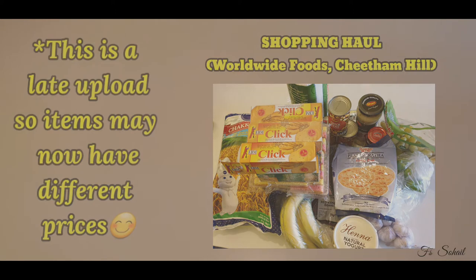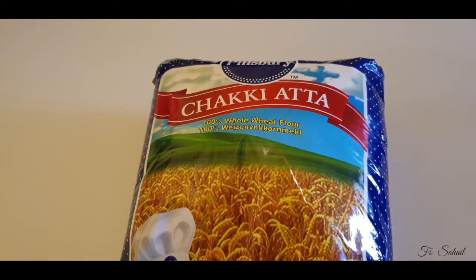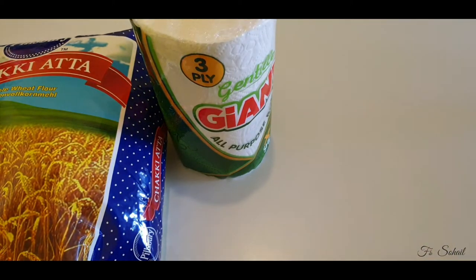So we got this chuckie apple or flower — 10 kilos for £16.49.